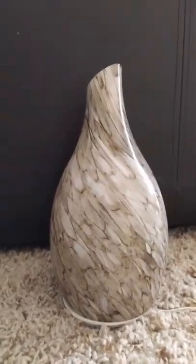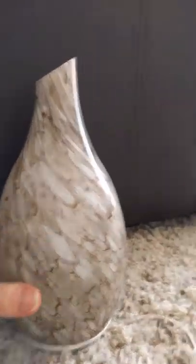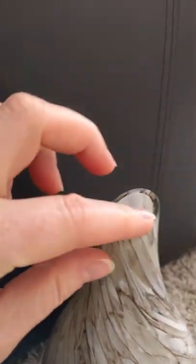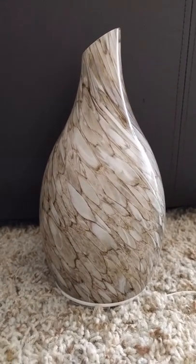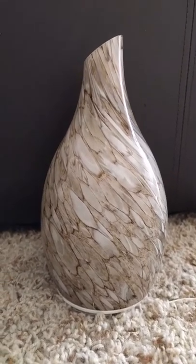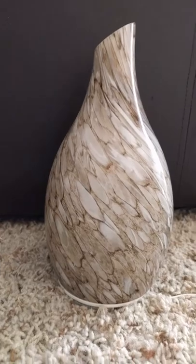It smells really nice — right now I have lemon essential oil in it and it smells really clean. I hope this video helps as you're trying to decide whether or not to get this. The one thing I'm not a huge fan of is the white on the inside of the glass, but you can just turn it so you can't see it at all. If you have it up high enough you won't be able to see it at all.